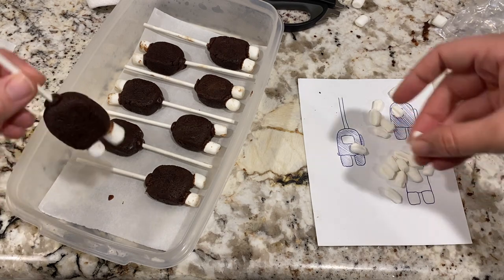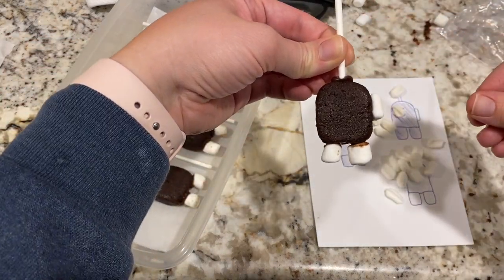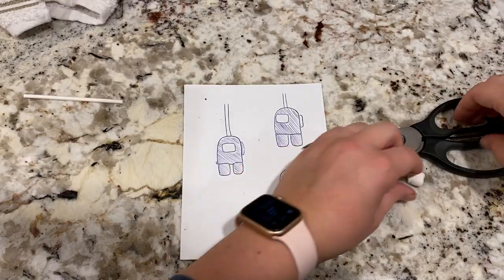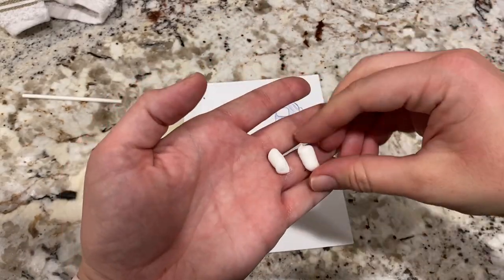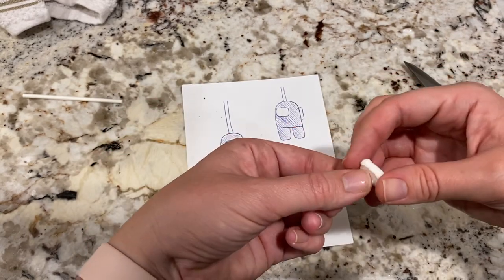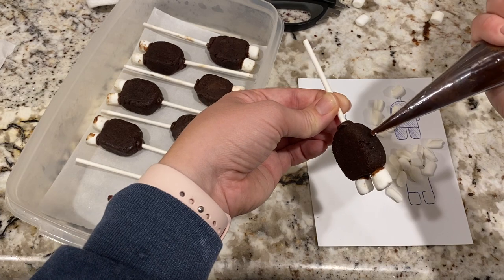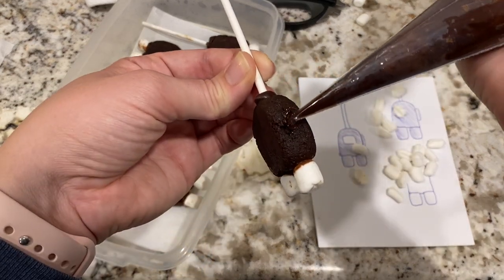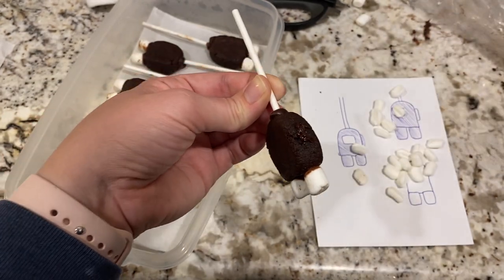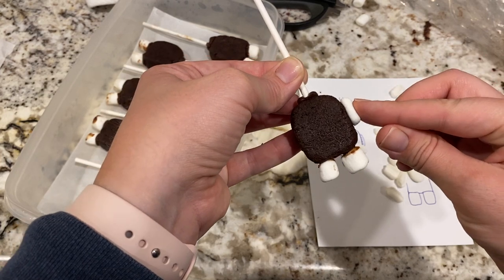Then it was time to secure the last mini marshmallow before dipping the entire thing in chocolate. I cut a mini marshmallow in half kind of vertically or lengthwise and attached it to the side of the Among Us character, again using the chocolate ganache. This piece represents the little backpack. Then I put all of these guys in the freezer overnight to get completely firm.